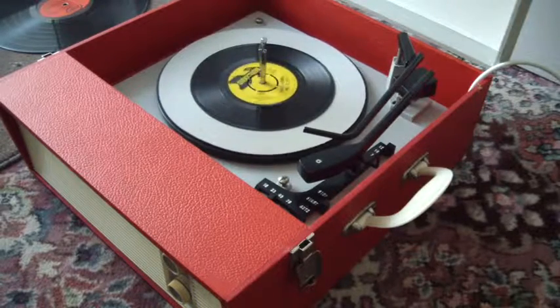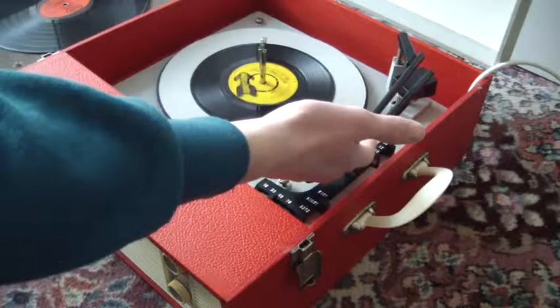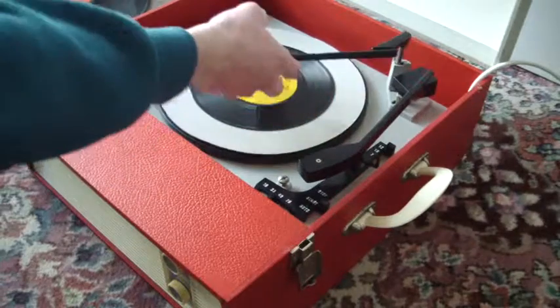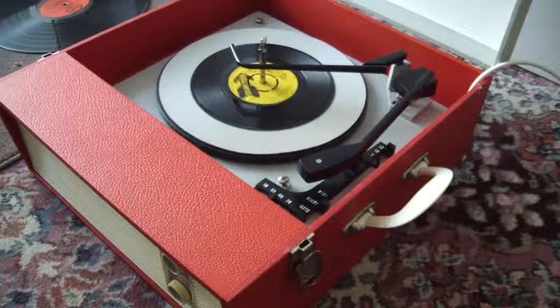Once the arm is on the record, if you leave the stacker bar in the upright position, that will trigger the repeat function and it will play the same record over again. Or, when it's playing, if you just carefully drop the bar down, it will know to switch off automatically when it gets to the end of the record.